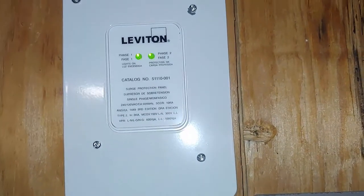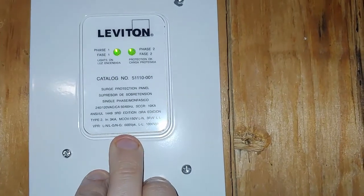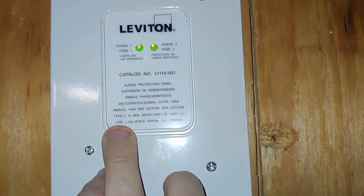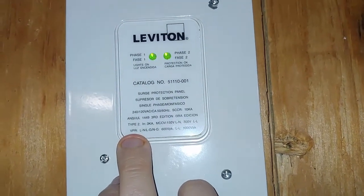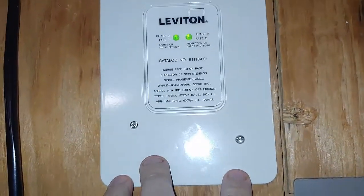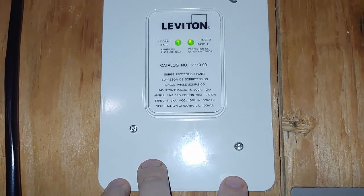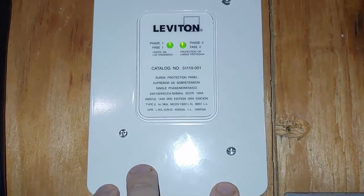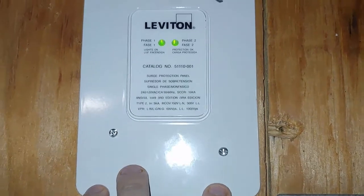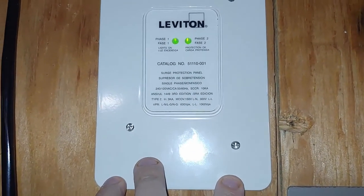This is type 2 surge protection, and how you know that is it's labeled right on the device itself — type 2. I'm going to show you two different configurations for type 2. This one would go in the wall next to your breaker box. There are three wires that come out of this that need to be hooked up to your breakers to protect your entire house from surges.